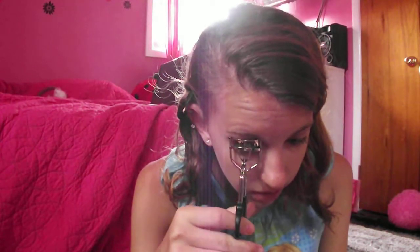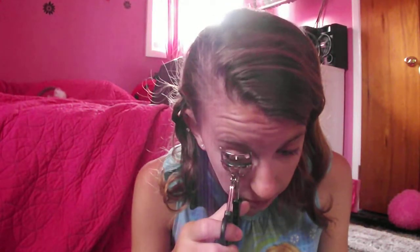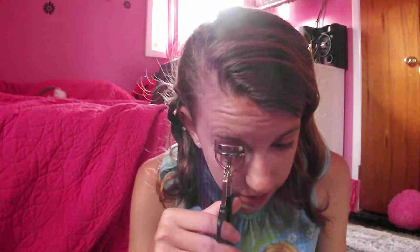Every once in a while I'll put on blush but usually I don't. As for eyes, I really don't do much — I usually just put concealer on my eyes but today they're not looking too bad. So I'm just going to be curling my lashes and applying mascara. I'm using my ELF eyelash curler, which is the most amazing eyelash curler ever — it makes your eyelashes look amazing.